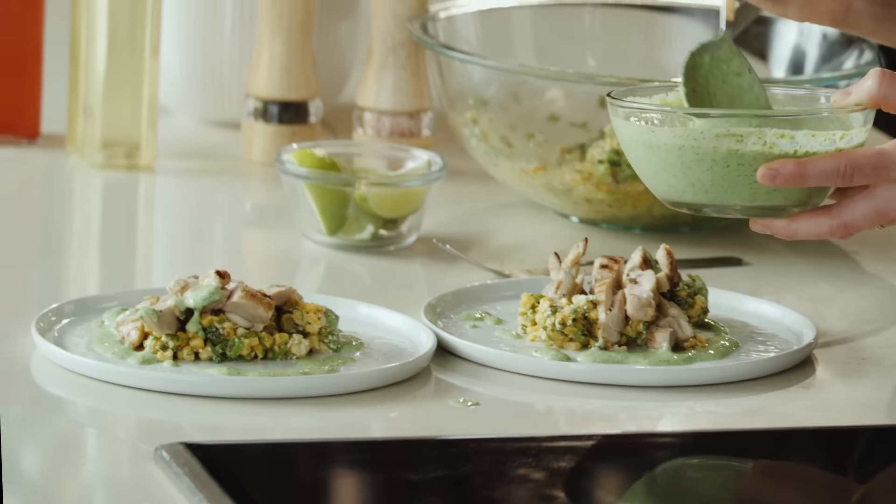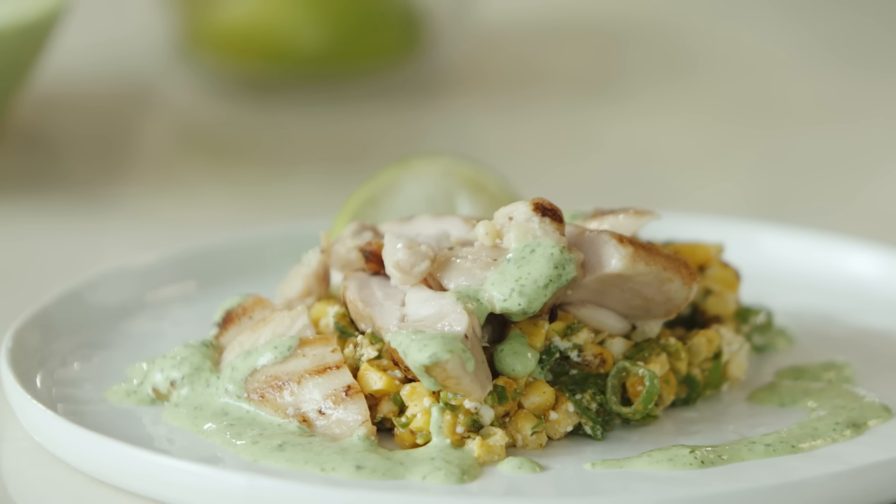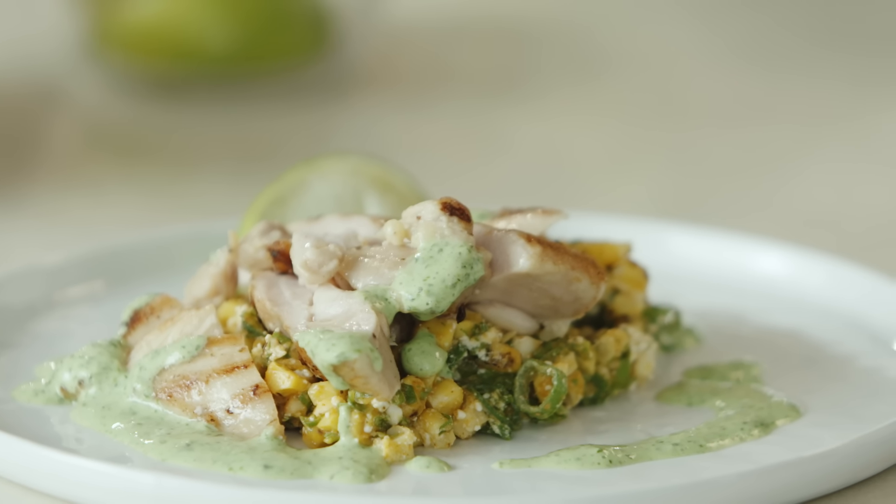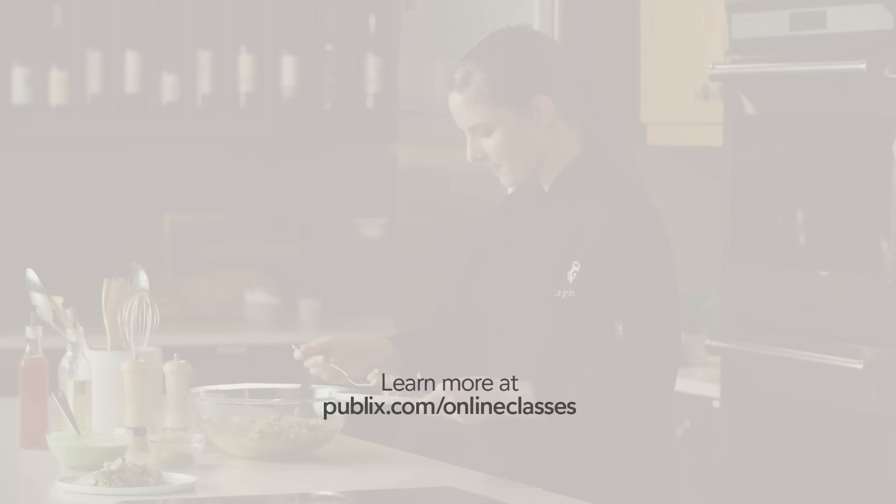We're going to garnish this with some lime. Beautiful. We're going to give this a taste. Wow, that is fantastic! I absolutely love the bright, citrusy, creamy chutney sauce that we made. I also think the char on the corn is perfectly paired with that, and the brine on the chicken is fabulous — there's so much flavor. Click the link below for this full recipe, subscribe to the Publix YouTube channel, and check out the Aprons Cooking School online playlist for more from our chefs. Thank you!